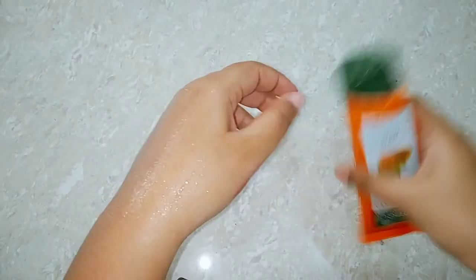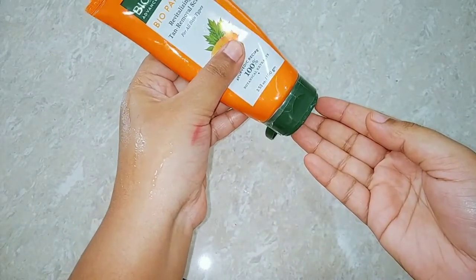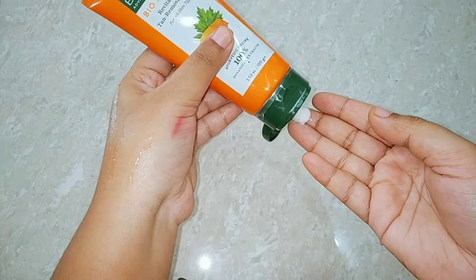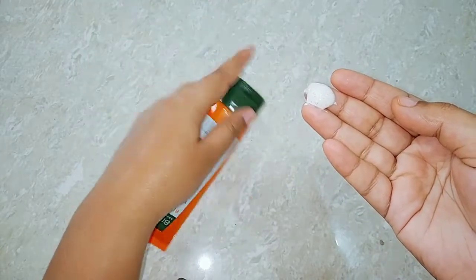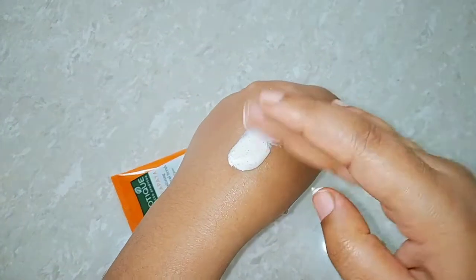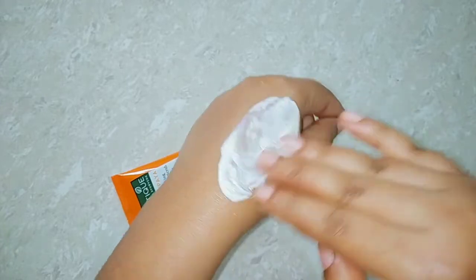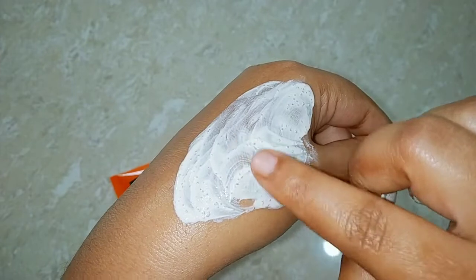So let me show you the texture of this scrub on my hand. As you can see, it is not too thick and not too runny — it has a decent texture. You can use it on your face without water as well, but that would be too harsh, so it is better to apply it on a wet face.